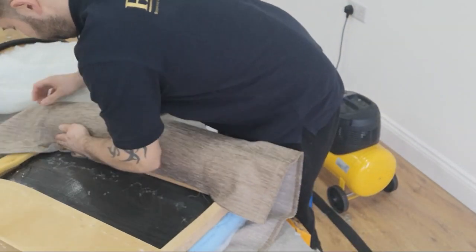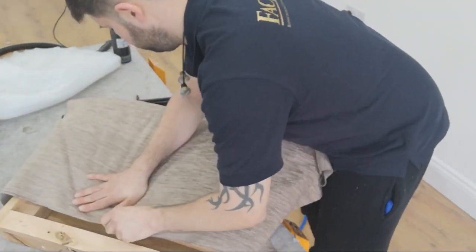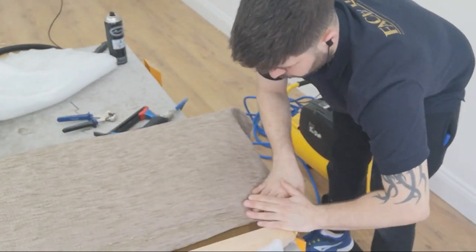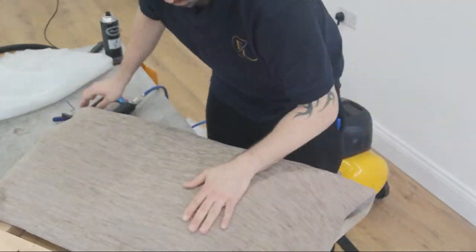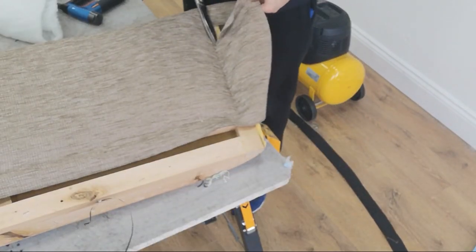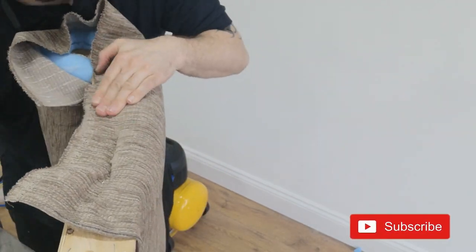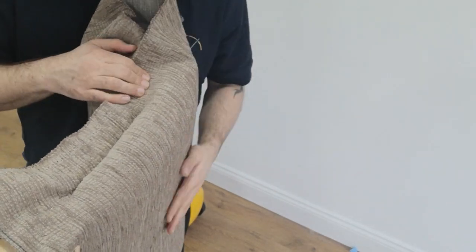I'll check the fabric is in the right place, then put a few temporaries in — one in the middle and then work up towards the end. Now I'm smoothing out all the excess fabric, then trim off any fabric that's not needed afterwards.